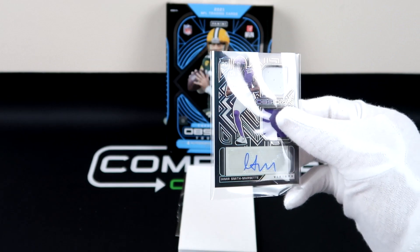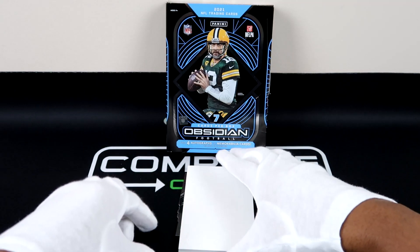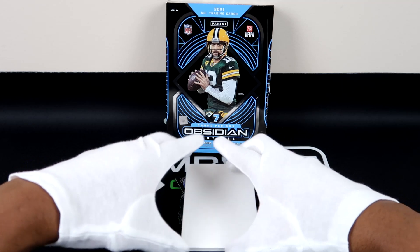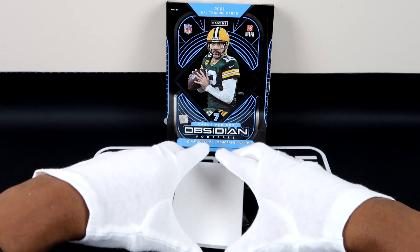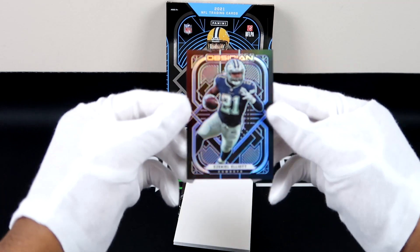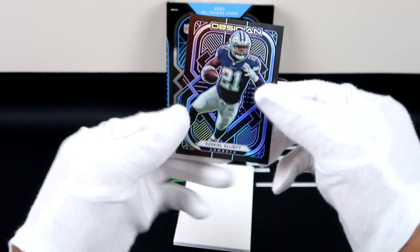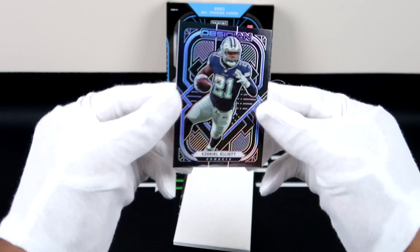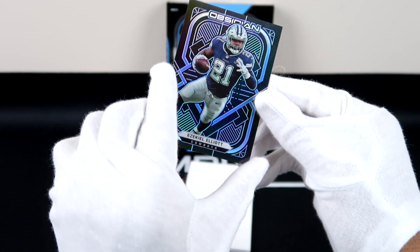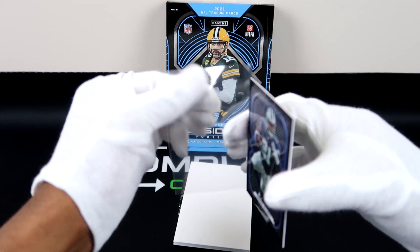Two wide receivers from the Vikings — that's actually pretty funny. We got two more cards left. We have an Ezekiel Elliott, and that's numbered to 100 — 56 out of 100. That looks like a purple. Purple Zeke, so all veterans right now.